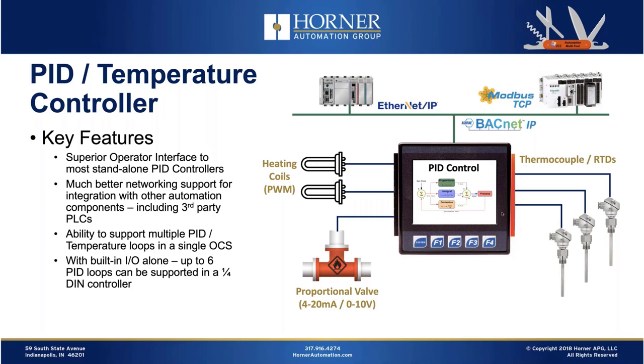Even in our entry-level micro series, if you're looking at something like a pressure loop and 12-bit analog resolution will do, you could very easily have two to four loops of standard PID control. So as a PID or temperature controller, the OCS is a good option. There's more configuration required — it's not as plug-and-play as an off-the-shelf PID block — but you also don't have the limitations you'll find with those dedicated controllers.